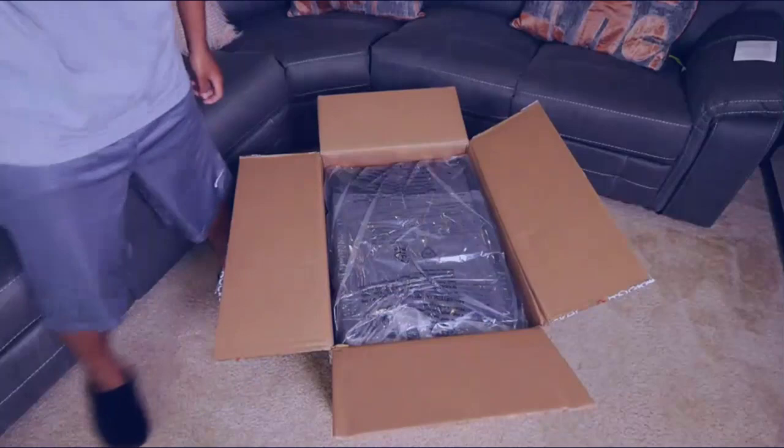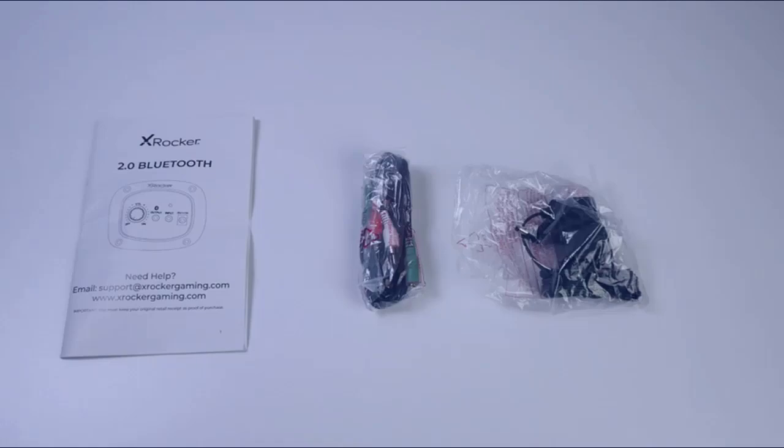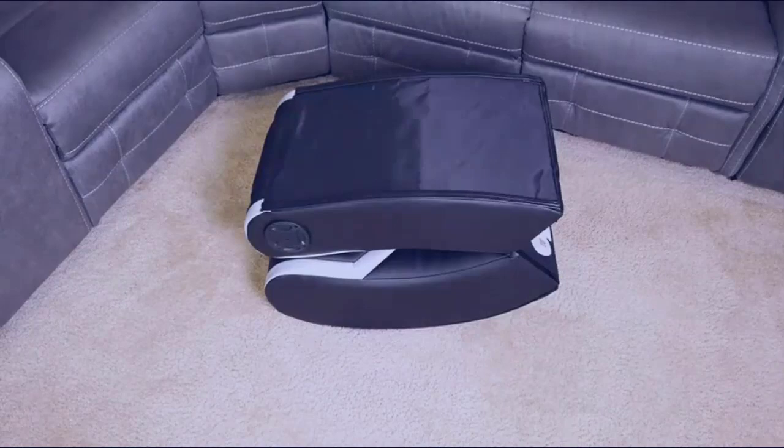As you can see, everything comes in pretty nice and professional packaging, and nothing that I received was damaged while in transit. As for accessories, you get your wires and your power adapter along with your user manual to get everything all set up.